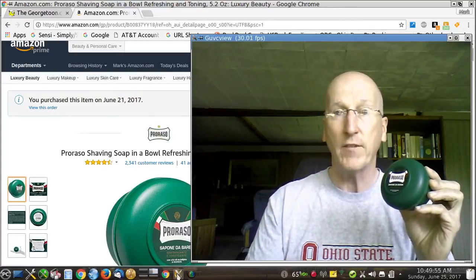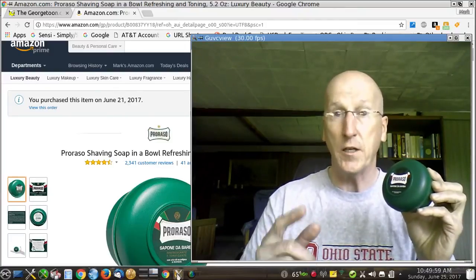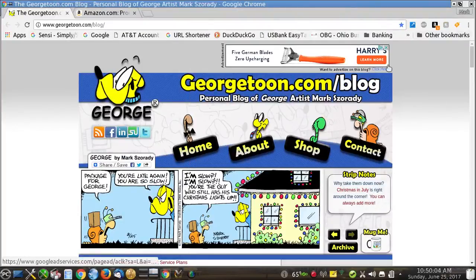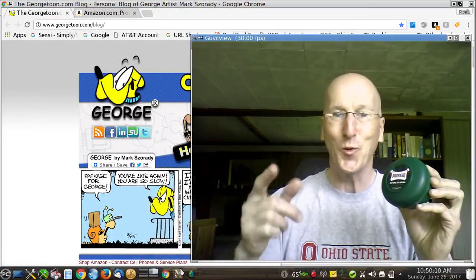So please check it out, give it a try. I'll have a link below. Thanks for tuning in. Please subscribe. Check out my blog, georgetoon.com, for my comic strip and other cartoons and other videos like this. I'll see you again real soon.